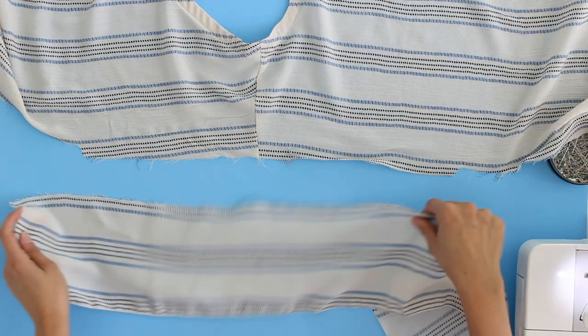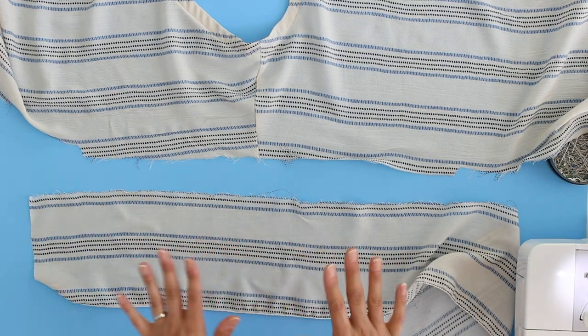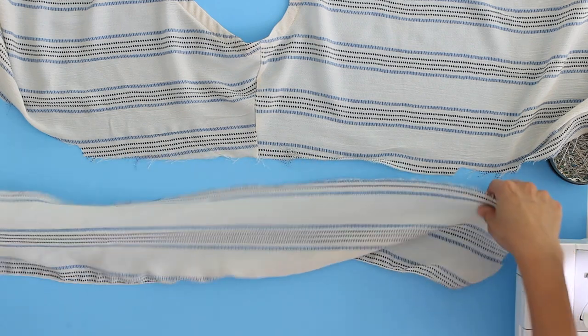Now you want to take that and multiply that number by anywhere from 1.5 to 3. With my particular ruffle here what I've done is I've multiplied it times 1.75, so you can see that's going to be longer than that. The bigger the number that you multiply by, the more ruffled your ruffle is going to be.